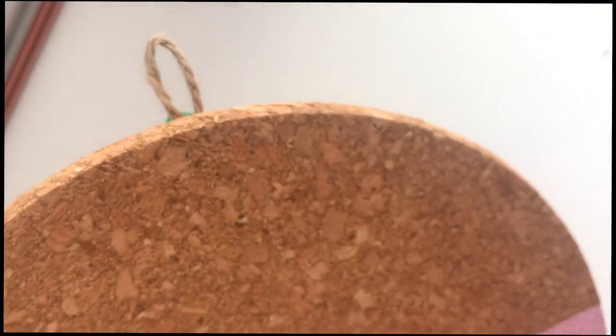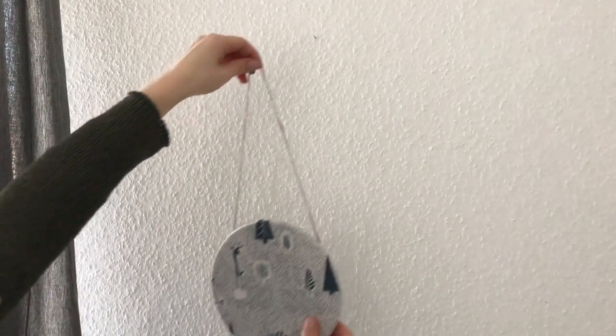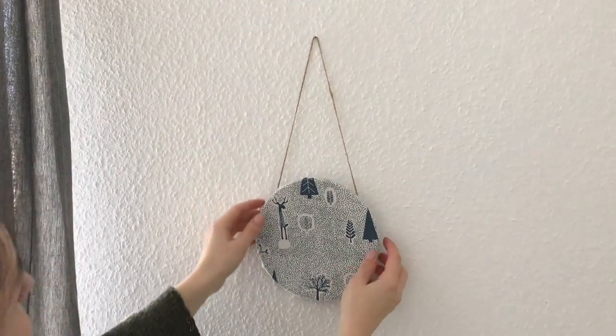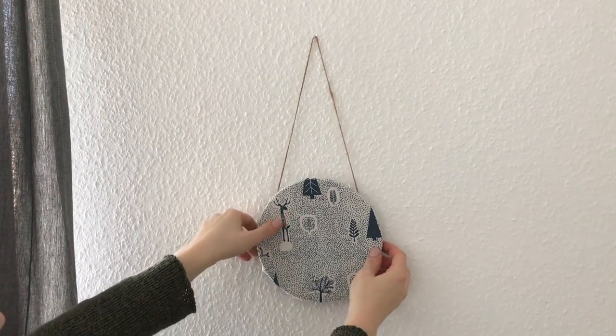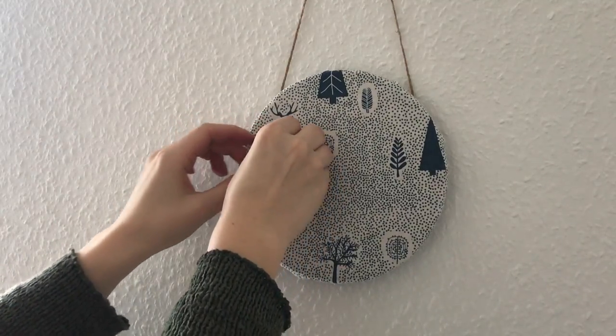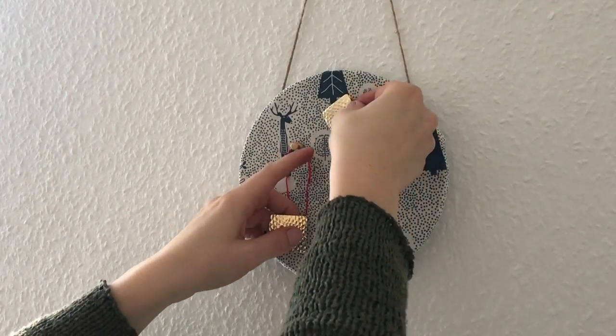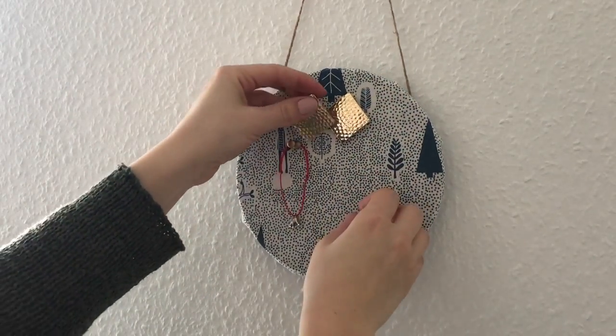Then I've created the same string loop as I did for the other placemats, to be able to hang it on the wall. You can use pins to hang your bracelets, necklaces and rings, and just poke your studded earrings directly through the fabric.